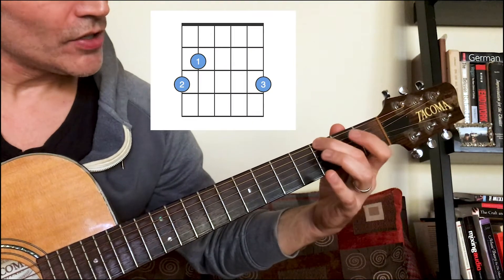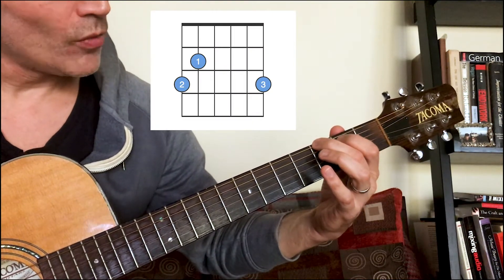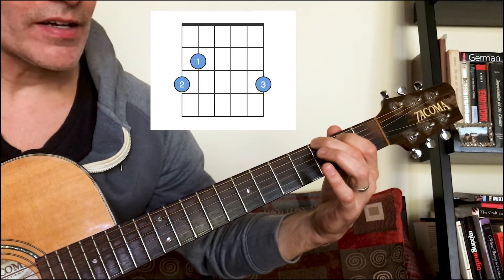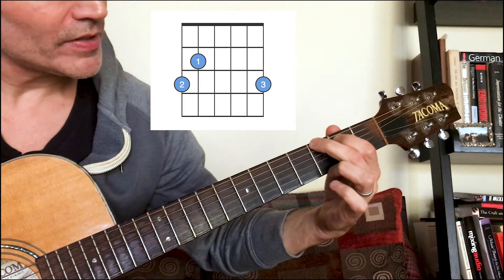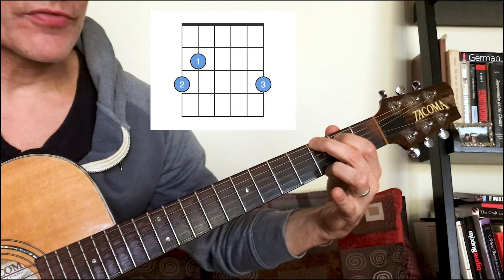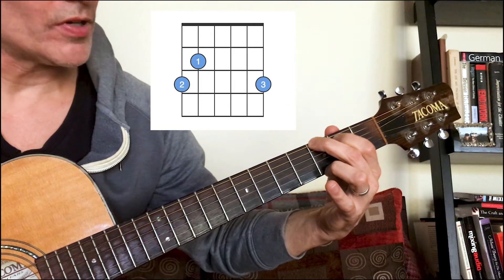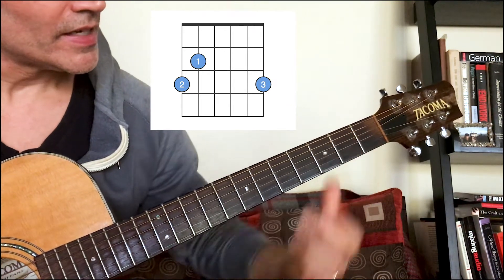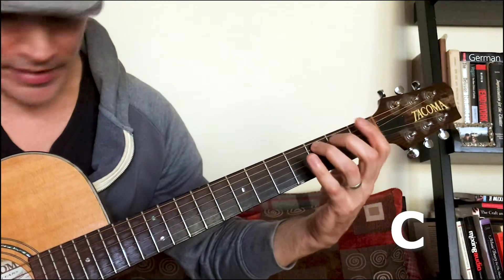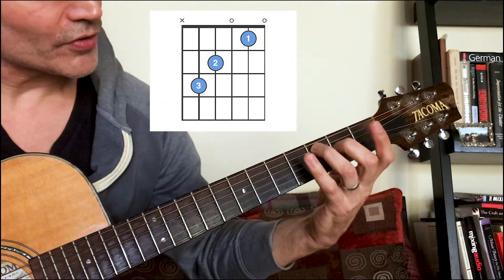The G chord: down the low six string, two, one on the second fret fifth string, open, open, open, third fret third finger first string, two, one, open, open, open, three.